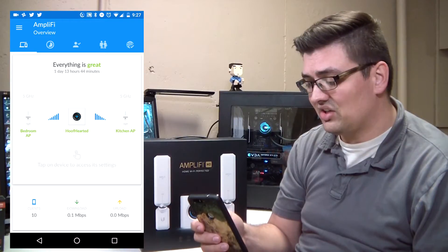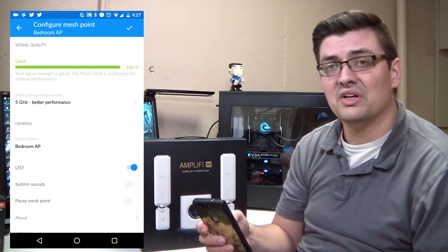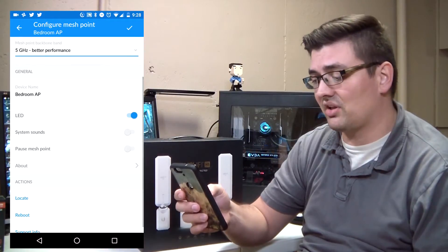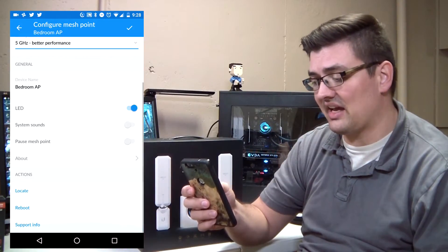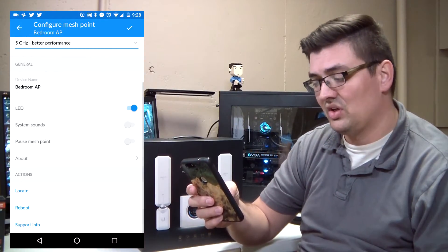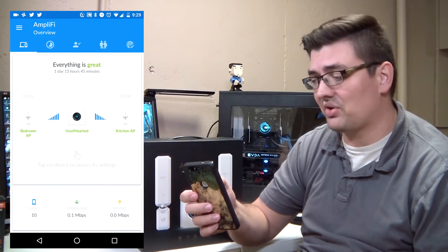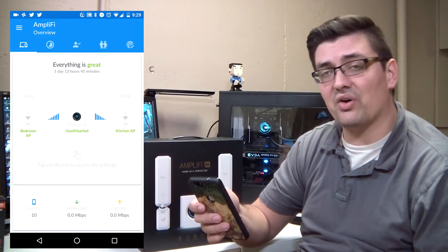You can name the access points, turn on or off the LEDs, and turn on system sounds. For example, I turned off system sounds for the one in the bedroom so I don't get audible alerts when updates happen. You can also hit the locate button to identify which access point is in which room before naming it, reboot the access point directly from the app, and pull up support info if you need to put in a trouble ticket with the Amplify support team.